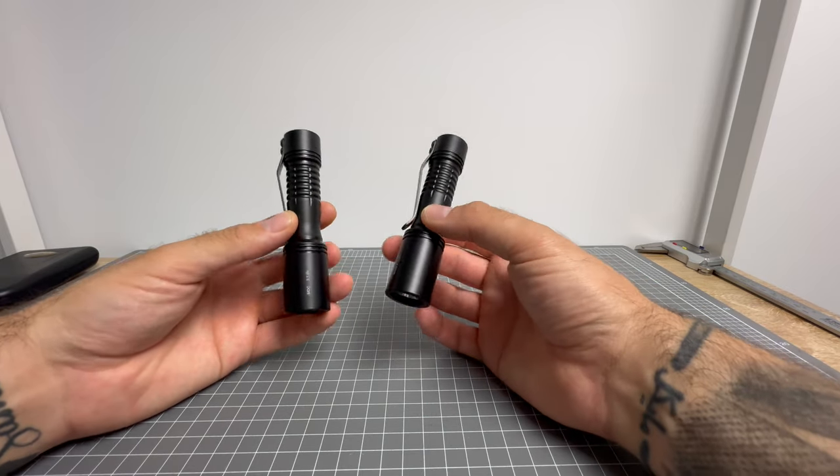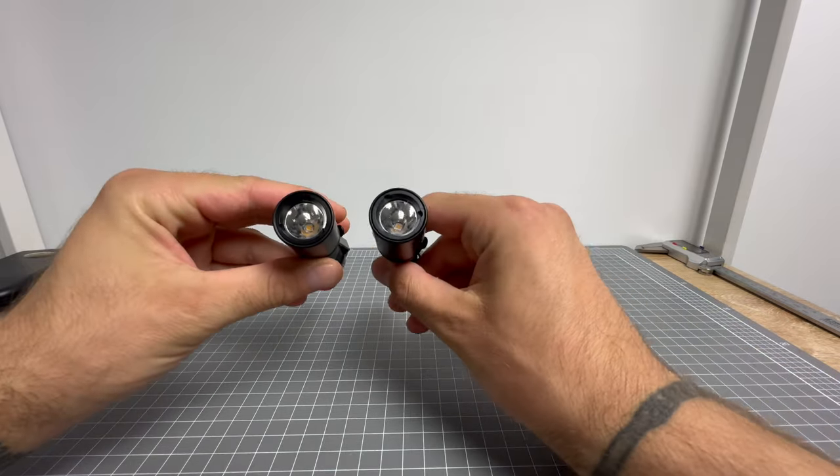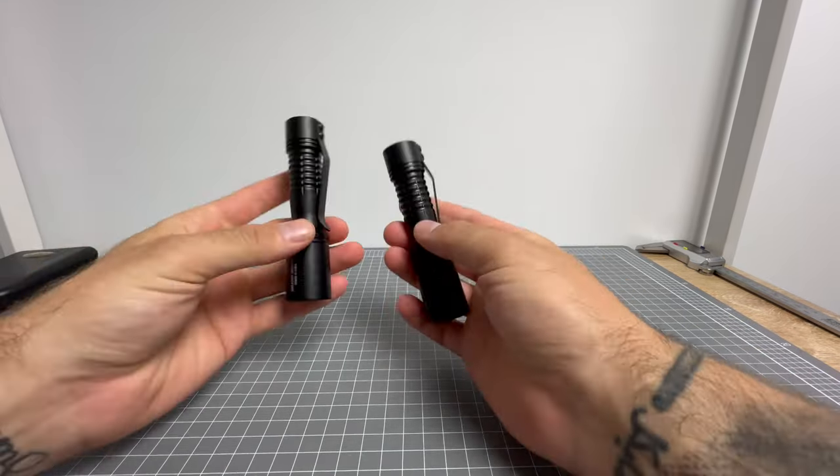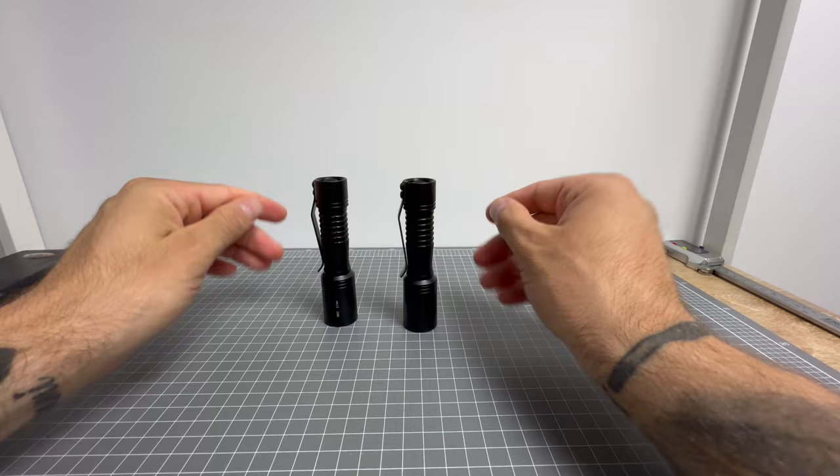These are like holy grail lights for me, man. So this is special. This is just special.